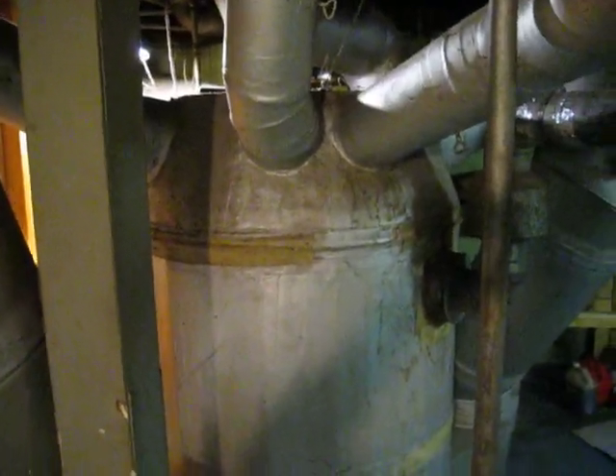Today we're going to do a little learning about what a gravity furnace is, what makes it so inefficient, and why I still have one in my house.